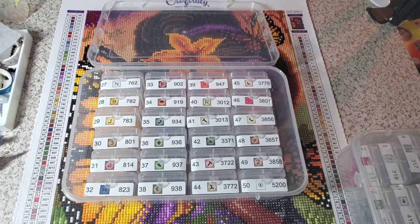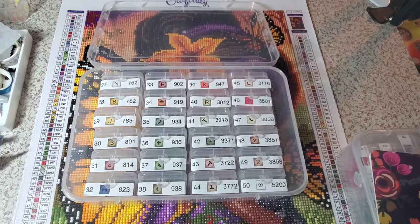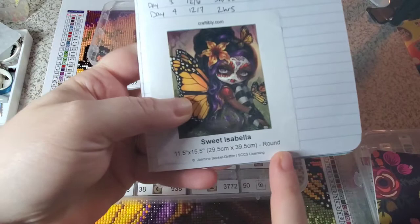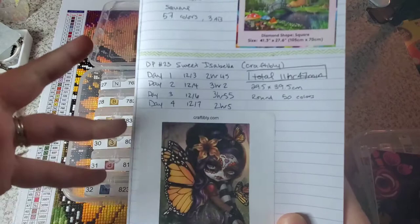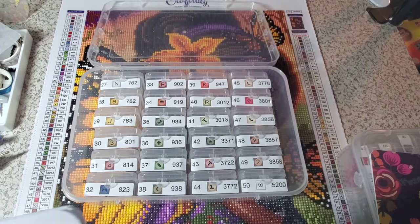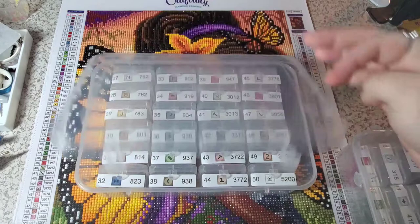It also came with this beautiful sticker, and you can see here's my paper log — I do keep track of it. There was a little bit more at the bottom: it had start date and end date. I don't work on consecutive days so I don't keep track of that, but this is what the image is, and the rendering of it was beautiful. It took me a total of four days and 11 hours and 47 minutes to complete this beautiful kit.